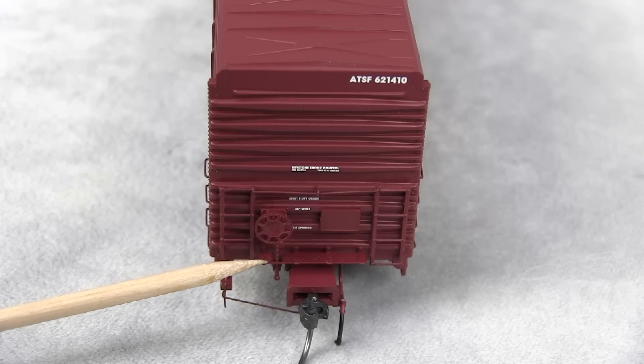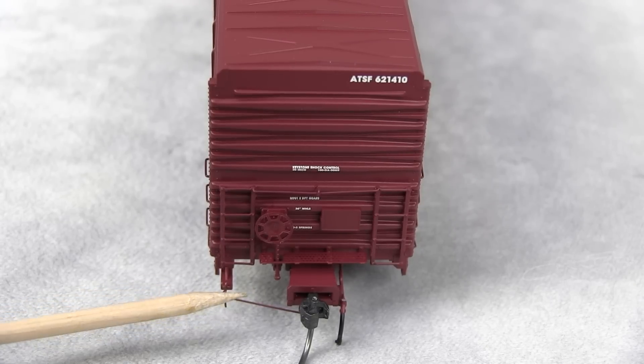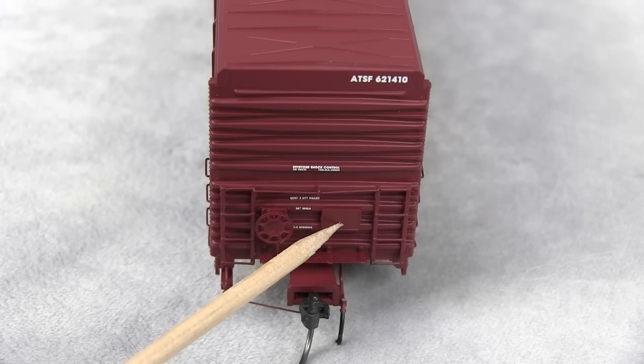That's a photo-etched crossover platform. Look how thin the cut lever is. This is one of those models — when you get a cheap model and take it out of the box, you have to add all this stuff. This comes like this. So when I said this is $49.95, that turns some people off right away — 'that's so expensive.' But not if you're going to do this work to it anyway. There's an air hose over here too. And the tack board also looks to be a separately applied piece.